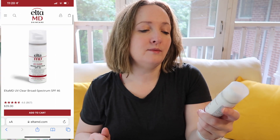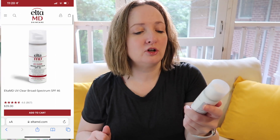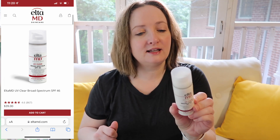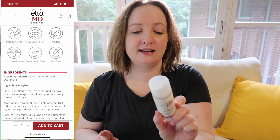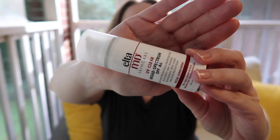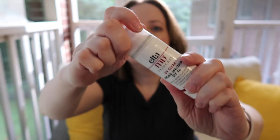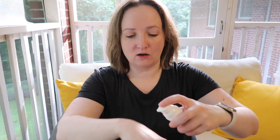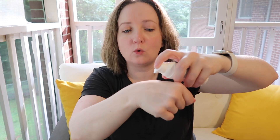This past week I repurchased the Elta MD UV Clear Broad-Spectrum SPF 46, 1.7 fluid ounces. This is a hybrid sunscreen — it has 9% zinc oxide and 7.5% octinoxate. I repurchased because my chin has been breaking out due to the move, stress, and hormones.